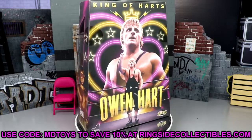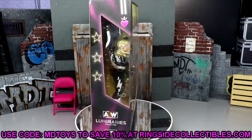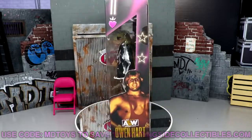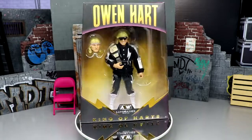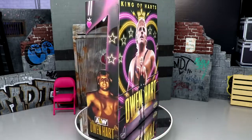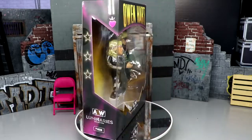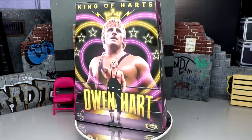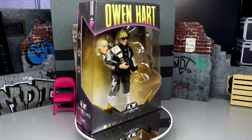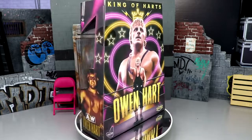If you'd like to grab this figure, go over to wrestlingfigures.com / Ringside Collectibles and use promo code MDtoys to save 10%. Here's the packaging — it is a ringside exclusive, so they really do it up. You've got Owen Hart in big gold on the front, 'King of Hearts' at the bottom with gold foil, Owen Hart on the side, a nice front viewing window, the luminaries collection label, a collage of Owen Hart images, cool accessories like hearts and stars, and the Owen Hart Foundation logo.